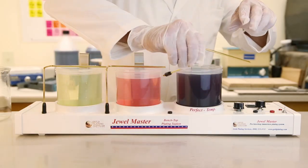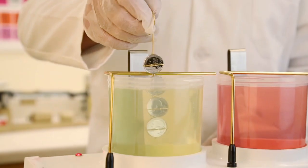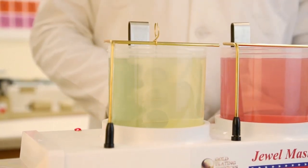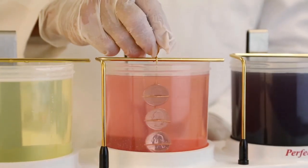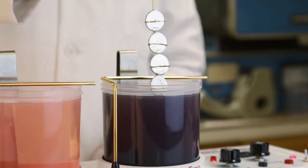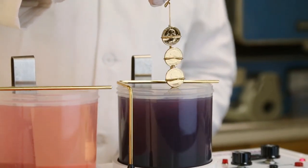Once the kit is set up and ready to plate, turning your pieces to gold is as easy as 1, 2, 3. First, the items are cleaned in the electro cleaner solution. Second, the surface is prepared for plating with the activation step. Third, a rich, thick, beautiful layer of hardened 24 karat gold is applied.